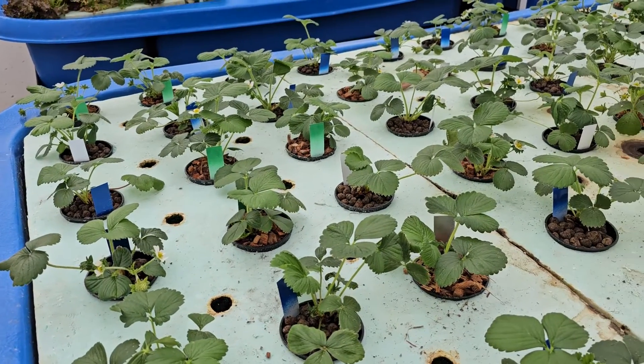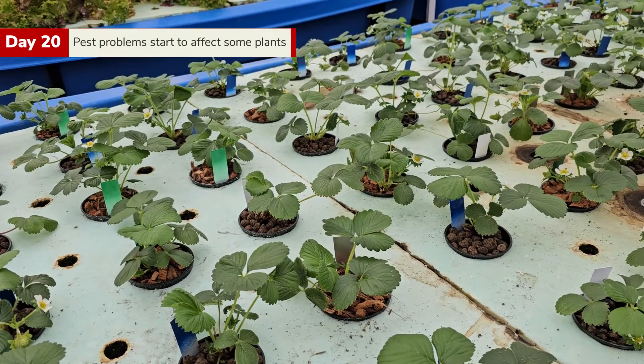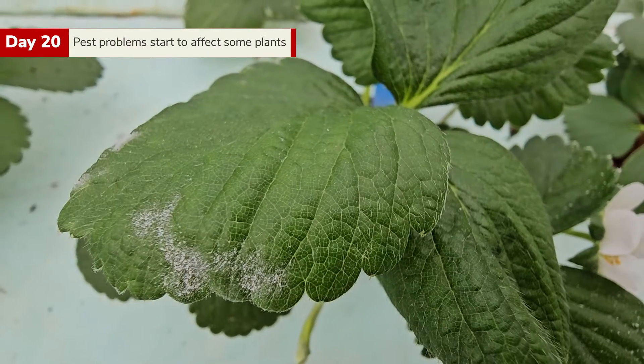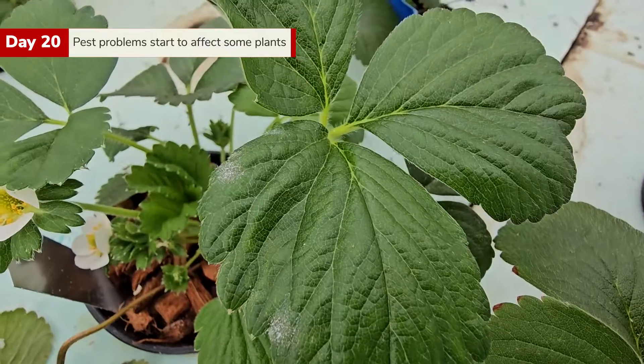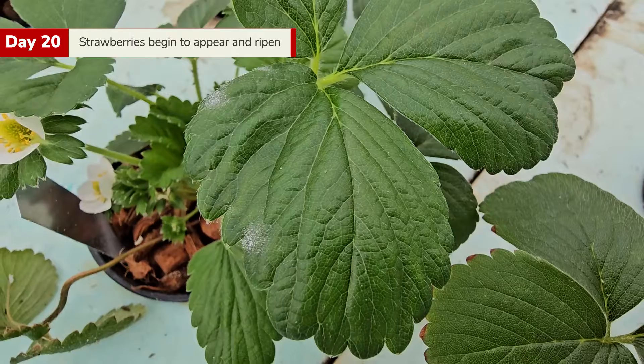Around three weeks into the project, we ran into some issues. We started noticing powdery mildew on a few of the plants. This is a very common problem, especially in warm humid environments, and the aquaponics greenhouse is just that.